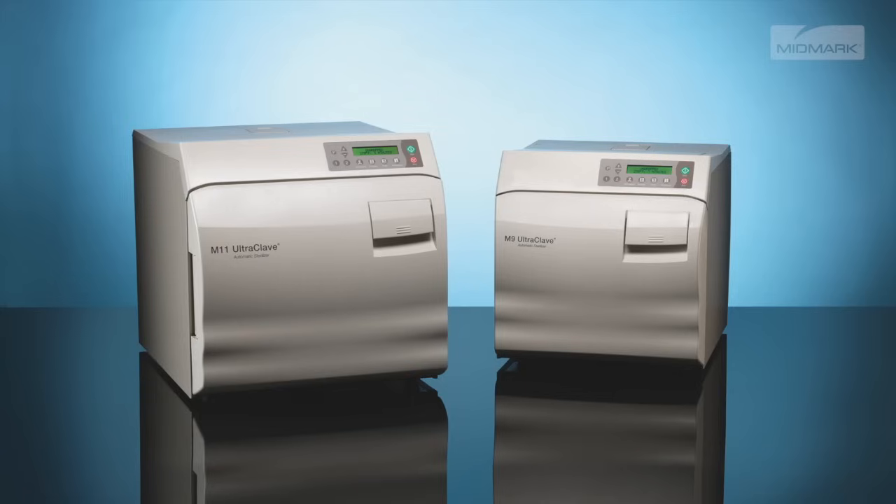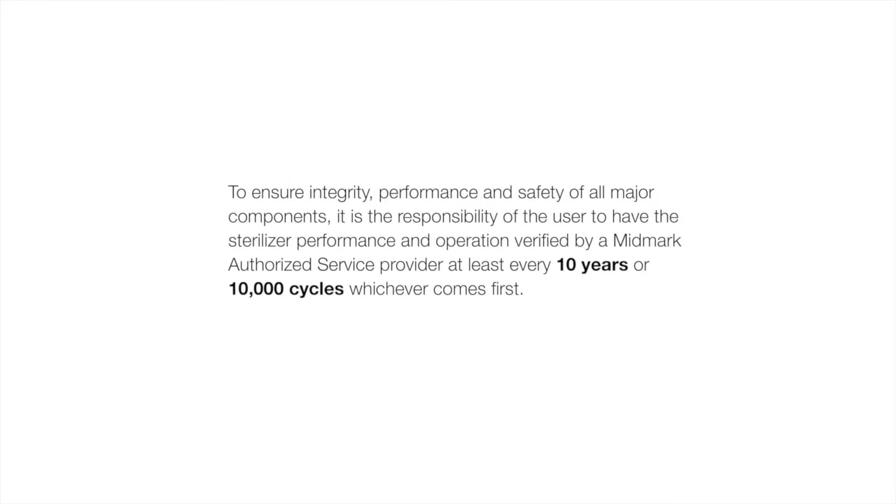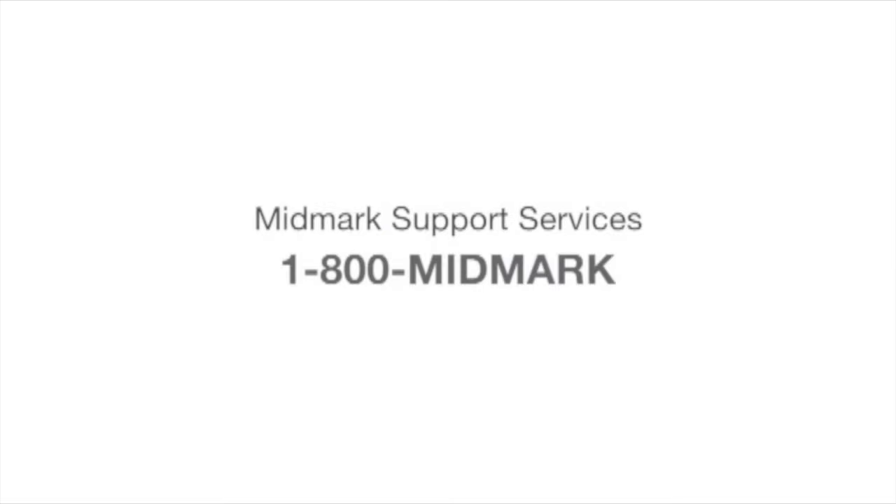M9 and M11s are designed and tested to provide exceptional reliability throughout their service life. To ensure integrity, performance, and safety of all major components, it is the responsibility of the user to have the sterilizer performance and operation verified by a Midmark authorized service provider at least every 10 years or 10,000 cycles, whichever comes first. For more detailed information about maintaining your autoclave, please refer to the M9-M11 Installation and Operation Manual. For further support, contact Midmark Support Services at 1-800-MIDMARK.